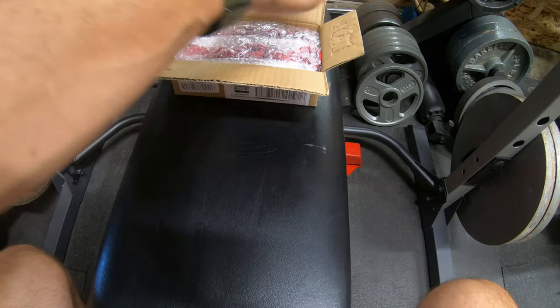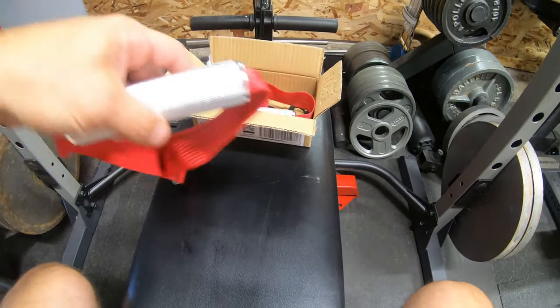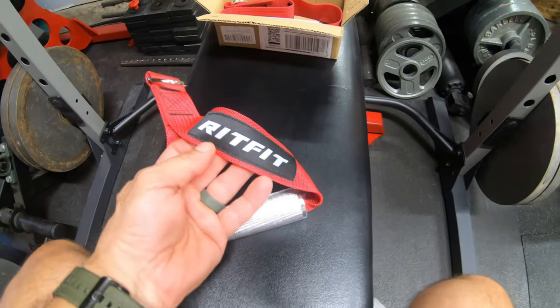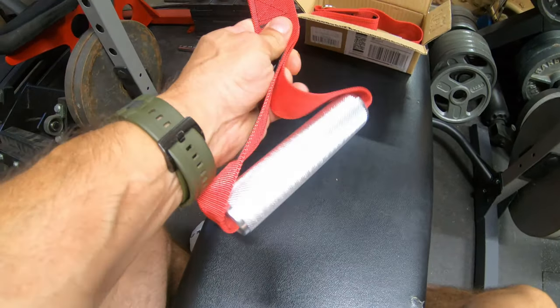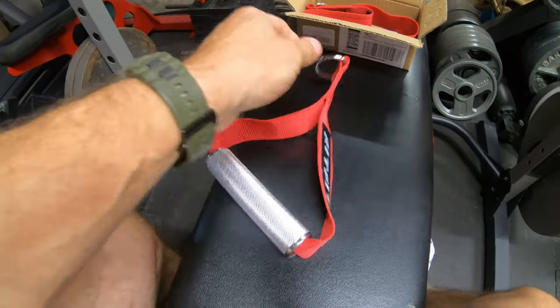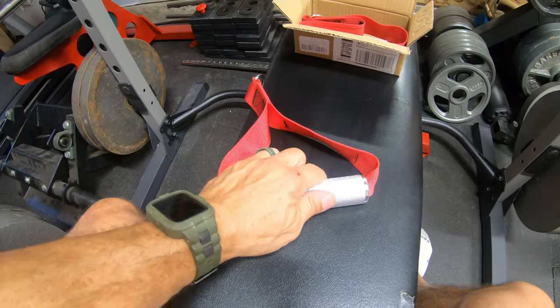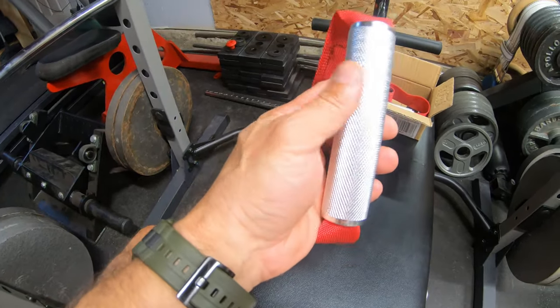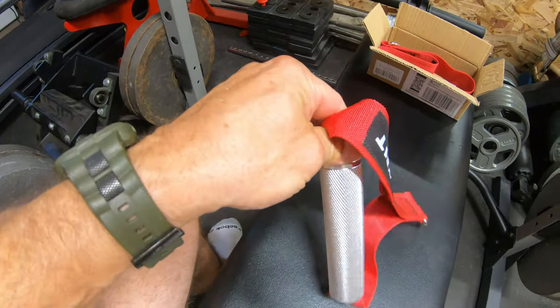Let's open this. I've already opened it so I can show you guys. And the brand is Rit Fit. I like them because they have the cloth handle or the strap here and the metal handle here.